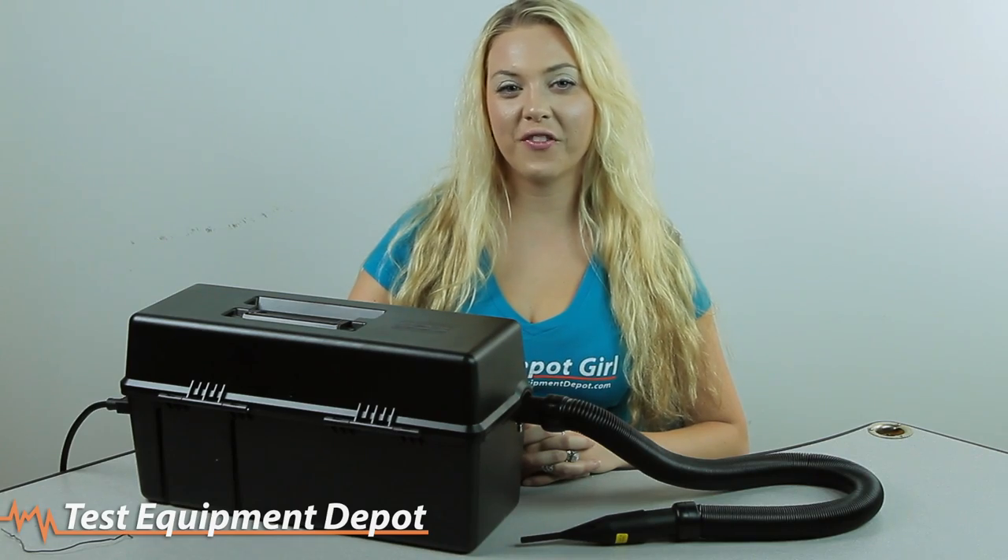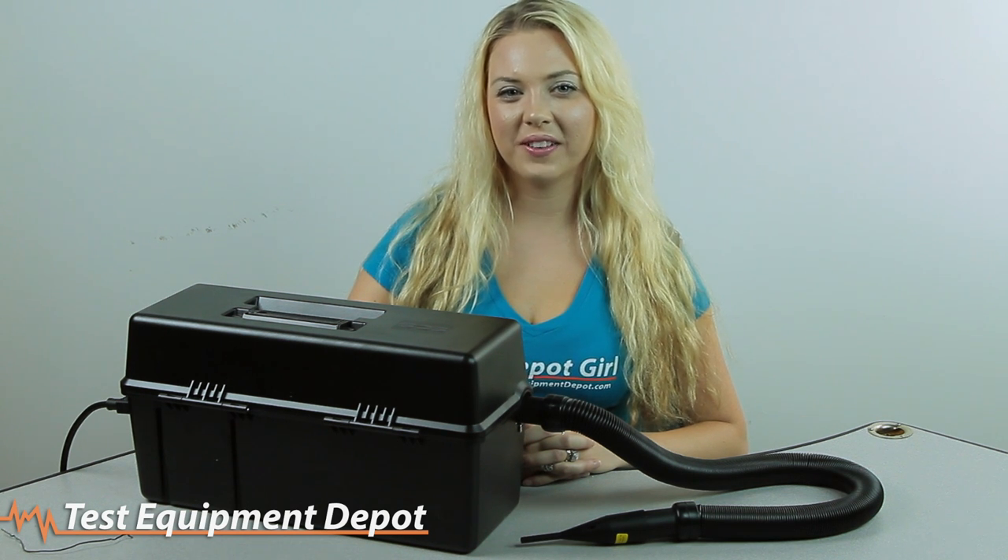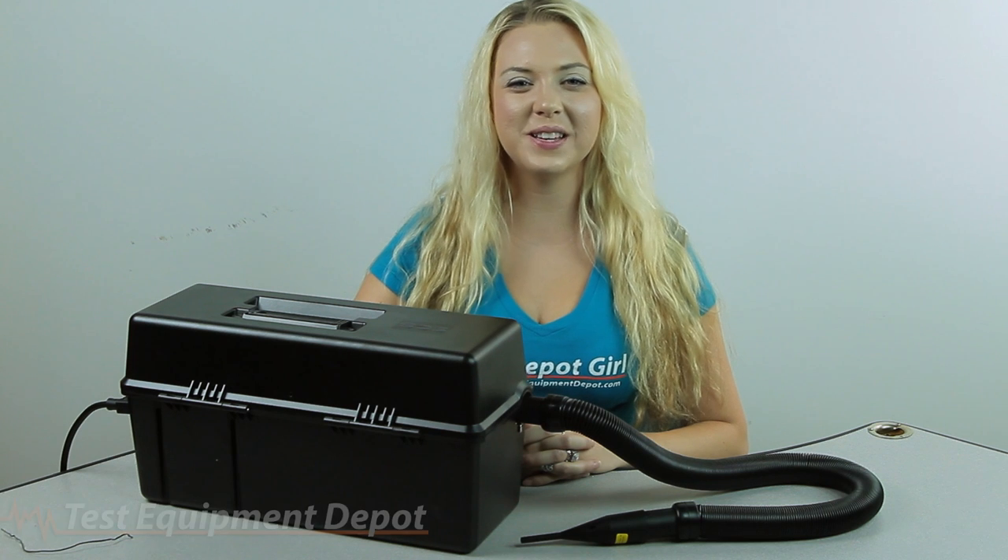For more information on the 497AJM, click the link below. Thank you for watching another video from Test Equipment Depot.